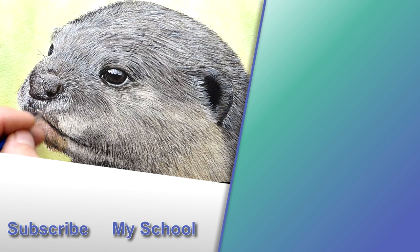Join me in part 4, where we'll start finishing those sections of the otter by adding the darker and lighter fur layers. I'll see you there.